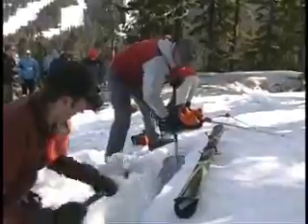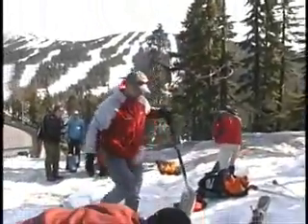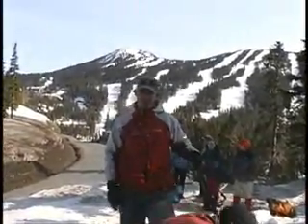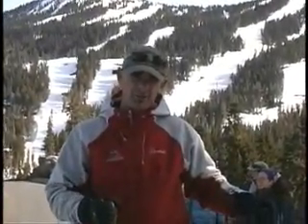So Cliff, what's your rule for how deep for skis? All depends on the snow. If you've got really soft, unconsolidated snow, you might have to go a meter, a meter and a half. If it's really hard, firm snow, a half a meter is all you need.